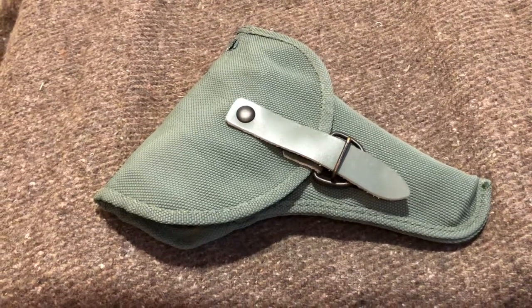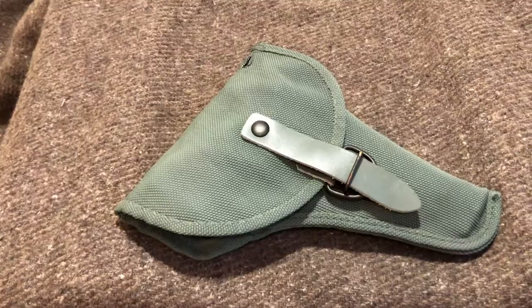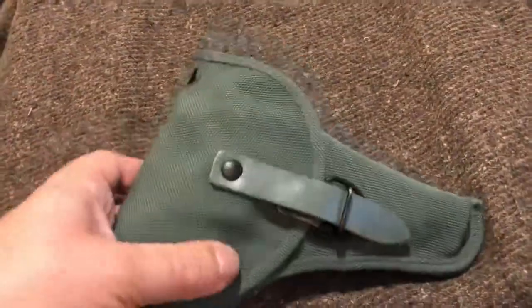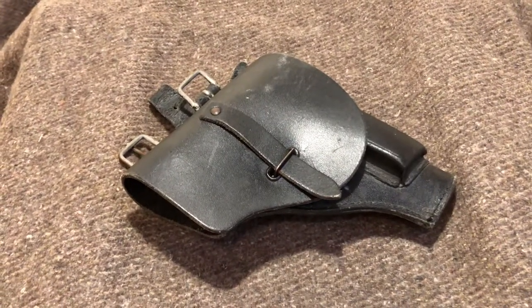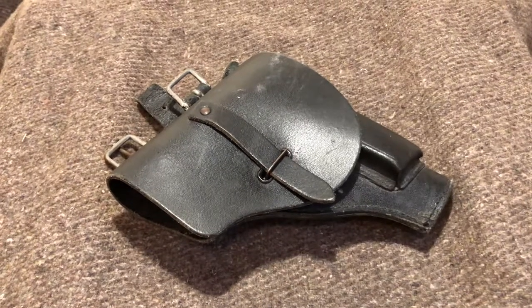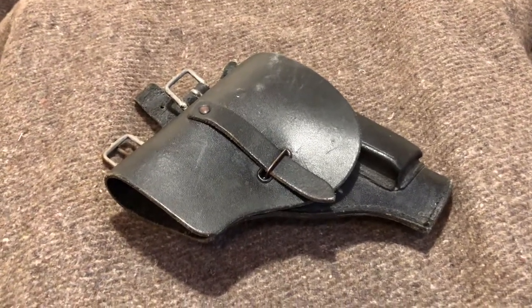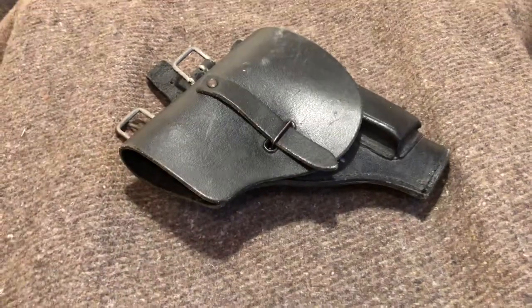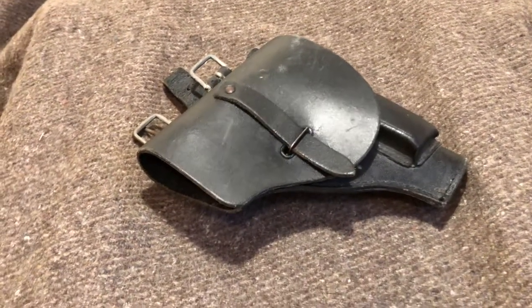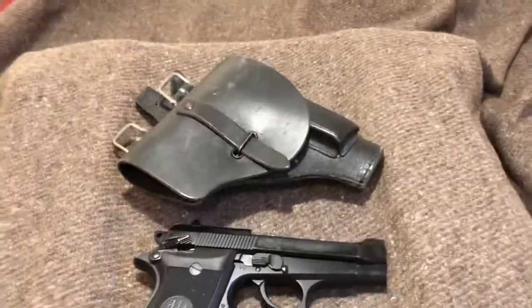I bought one for my Beretta 92 — it was advertised as a French Foreign Legion holster. That one was like eight bucks, pretty beat up, but that's how they advertise it — they're out of stock now. I was happy with that. Then the problem started: I purchased this one shortly after I bought my Beretta 92S. It was advertised as a Beretta Military Surplus Holster — that's all it said. It was like 12 bucks. I was ordering other stuff, figured I'd roll the dice hoping it was for the 92. It is not — it's way too small for that. So I made a review video, which I've since taken down because Sportsman Guide rectified the issue.